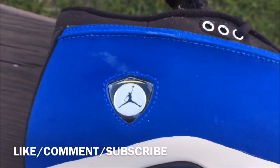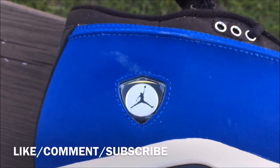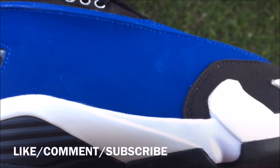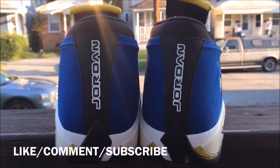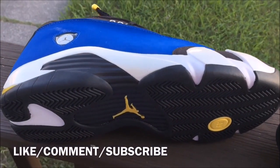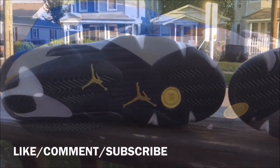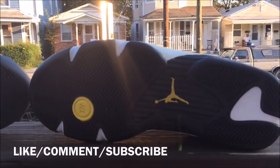Right here you can see that they came with a scuff — like a white mark right there. They came scuffed up. Got the Jordan branding in the back, nothing too special. I'm not feeling these at all, but a friend wanted them so I picked them up for him, not for me.